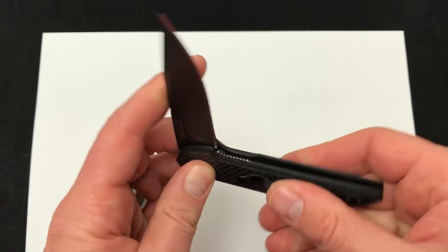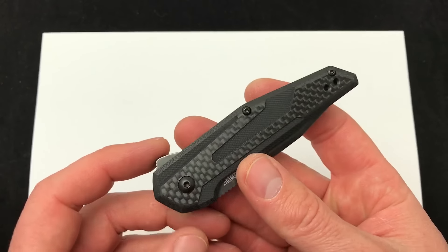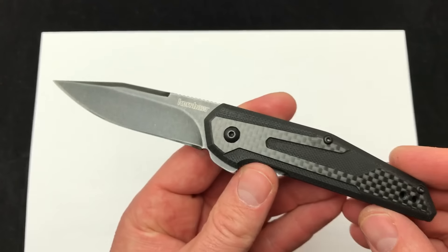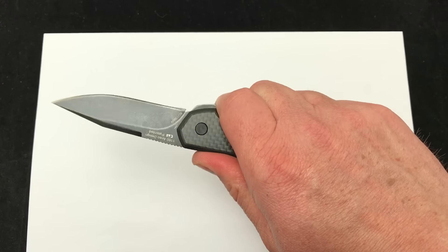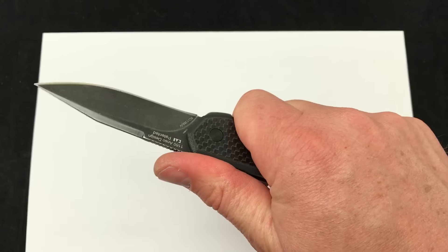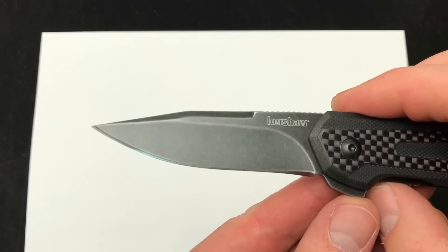I think this is definitely going to be that value priced, budget friendly, manual folder. If you have laws against spring assist knives or automatics, this is a great option. As far as the feel and the grip, it doesn't feel like it has a ton of grip. Your index finger does lock in there, but the handle scales are a little slick. So if that's a problem for you, maybe not the knife for you.